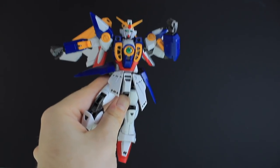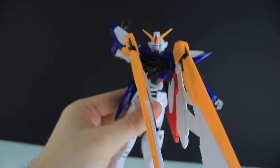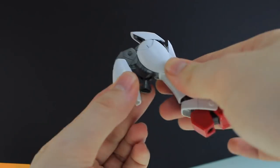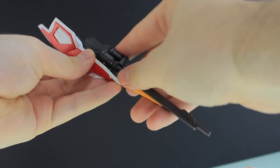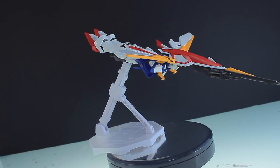Of course, because this is Wing Gundam, that means we've got a transformation. There is bird mode, and that is it for the review.